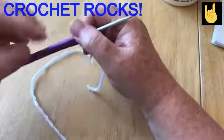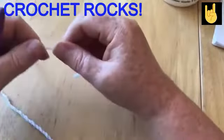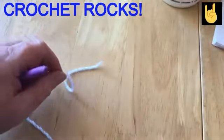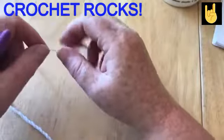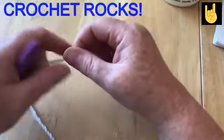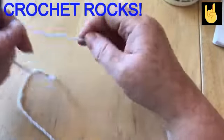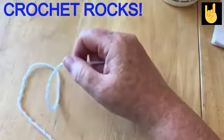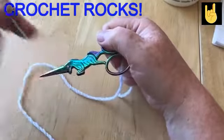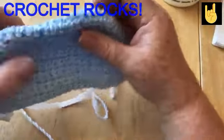If you haven't already, please subscribe to my channel and hit the notification bell — you'll be informed when there are new videos. I do a daily podcast called Rocks Chat, plus live streams and tutorials, and I've got a crochet-along going on at the moment. I'm going to use a four millimetre crochet hook, DK yarn, a pair of scissors, and a darning needle.